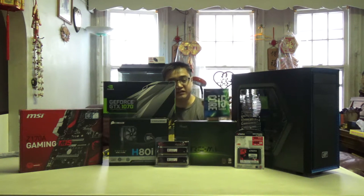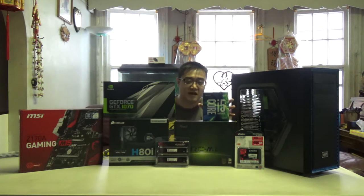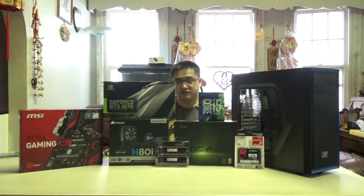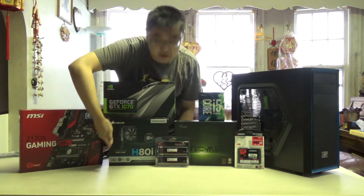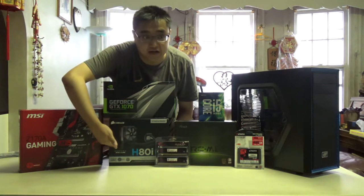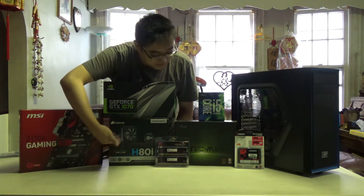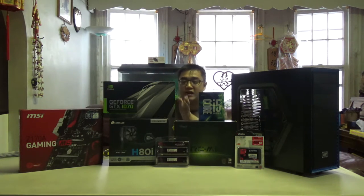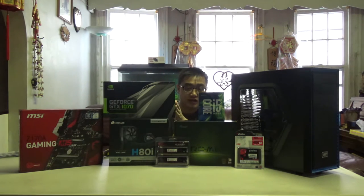Now the 6600K does not come with a stock fan, so you actually have to get a cooling supply to go with it, which is where this comes into play. This is the Corsair H80i GT — this is going to be our cooling supply unit. For our graphics card we have the NVIDIA GeForce GTX 1070 Founders Edition.